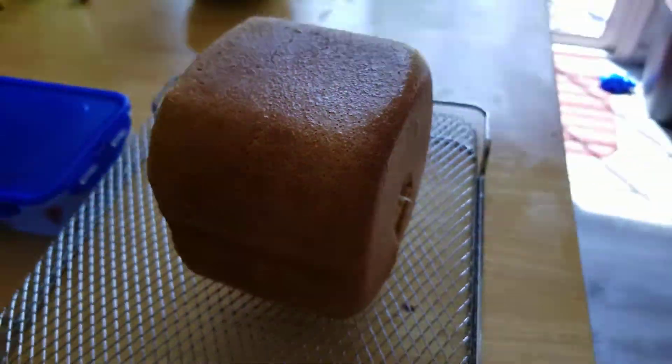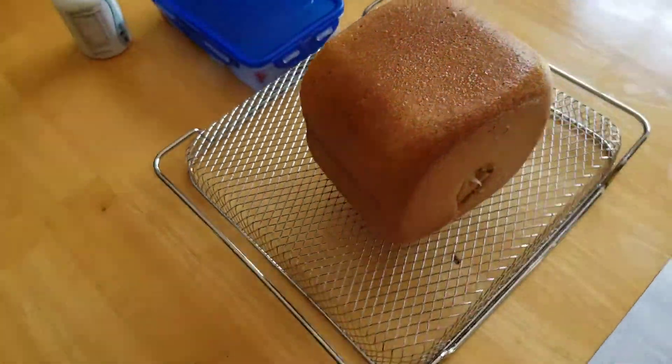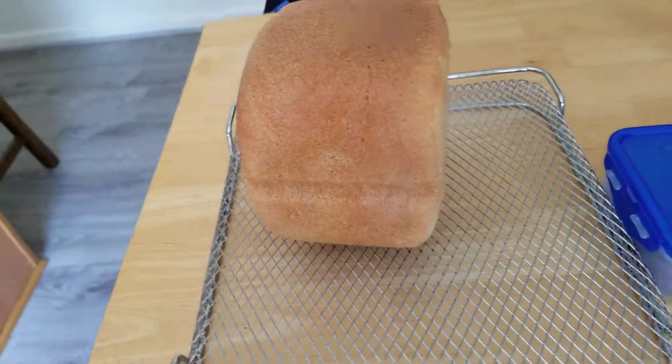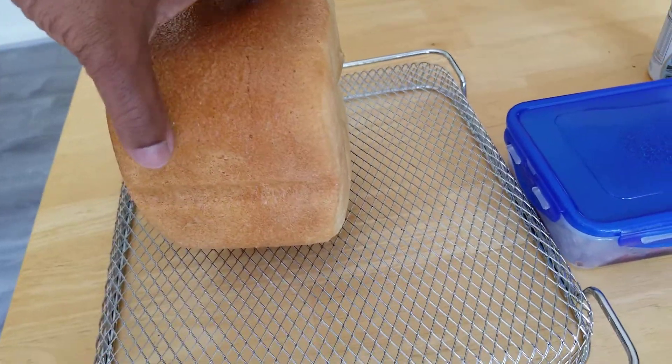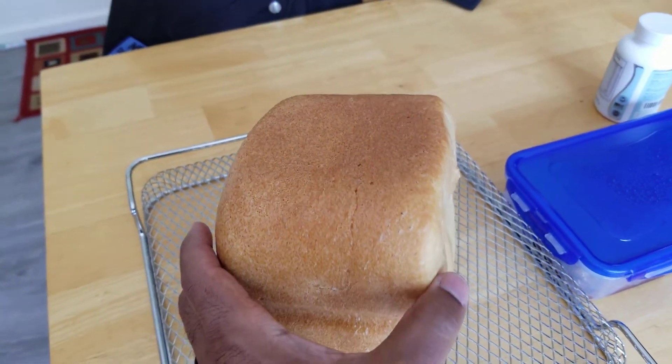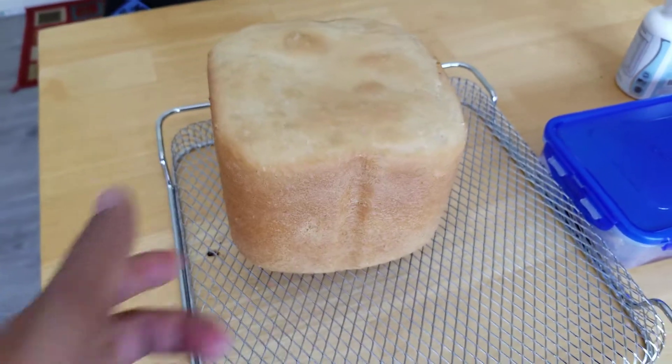It looks yummy. I put a little butter in the ingredients this time. So we're letting it cool down. This is a two-pound loaf — doesn't look much bigger than the one-pound loaf, but it is a little bit.